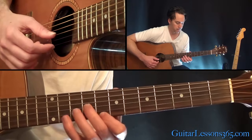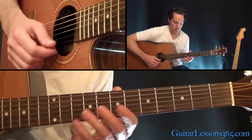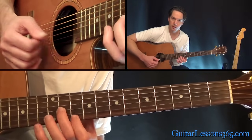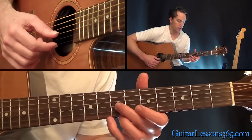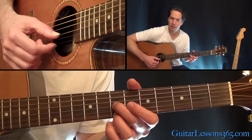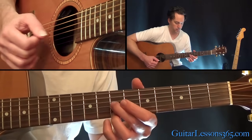The ending lick — more of those kinds of intervals here. We have 11 on the G string to 10 on the high E string. Kill those, and the same thing two frets down. Then the two 7ths again — pick up again and slide down to the 5th fret on both strings.